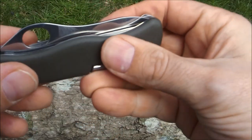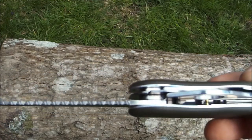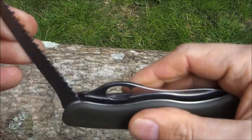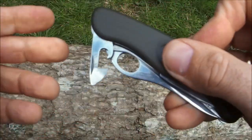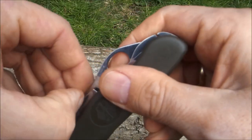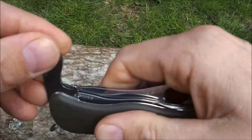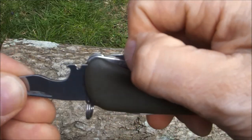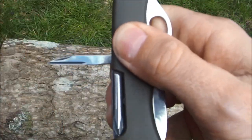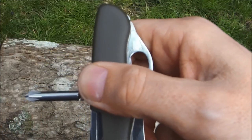The next largest tool is the saw, which comes out here — a vicious double set of teeth, very efficient for the size. Then we have the can opener with a little screwdriver. On the other end: a screwdriver, bottle opener, and wire stripper. They've also made this one lockable — not sure why they think it's so important to have a lockable screwdriver, but they've done that. On the reverse side: an awl, which is actually sharp on the flat, and a Phillips screwdriver. So that's the tool set.